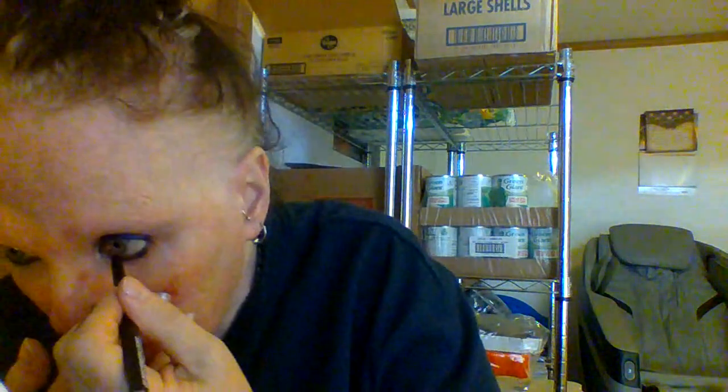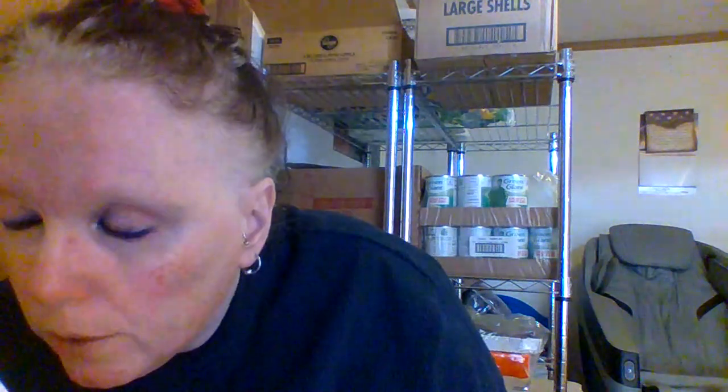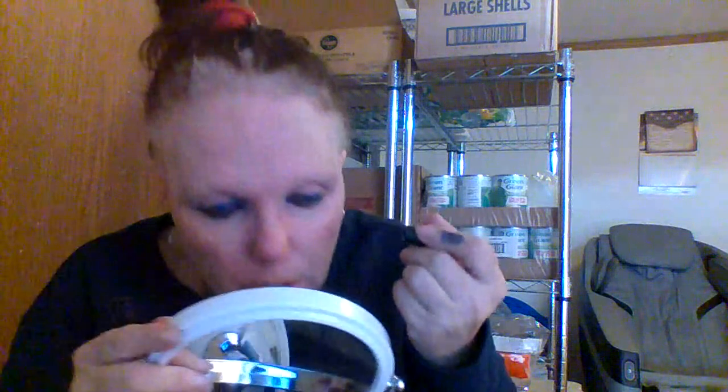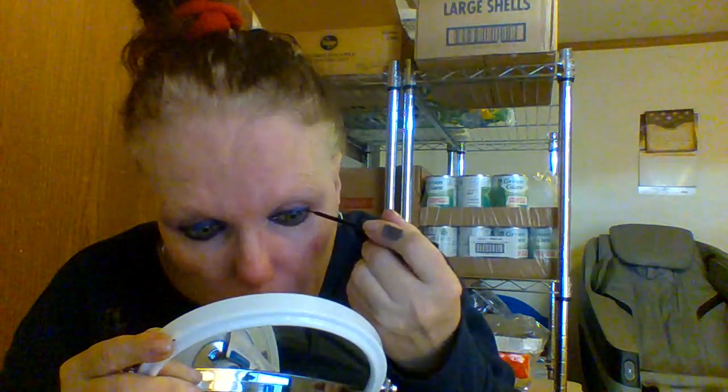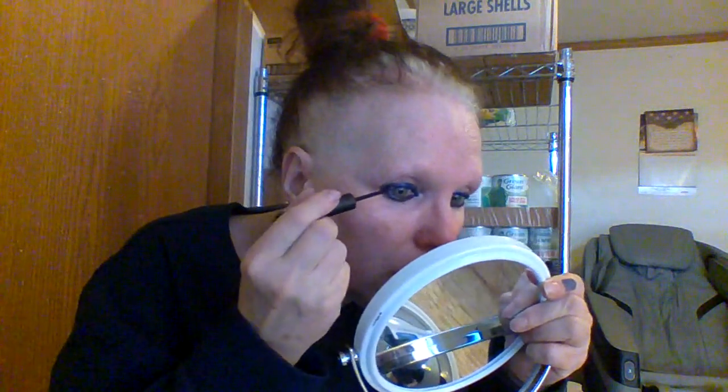I'm going to quickly reline. Actually, we already did the liner, so I really don't think we need to do it again. But just really quick, since I did clean it off somewhat — on one side, then on the other side. And we used our L mascara and got that all done.